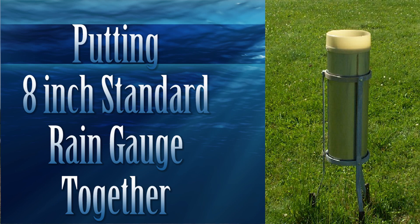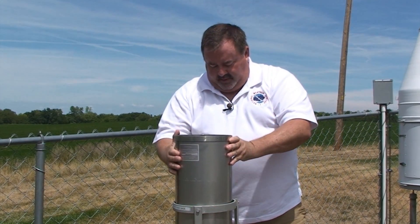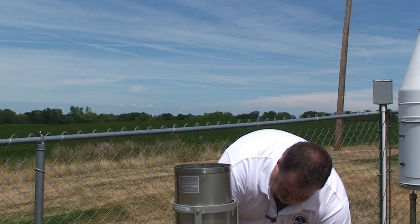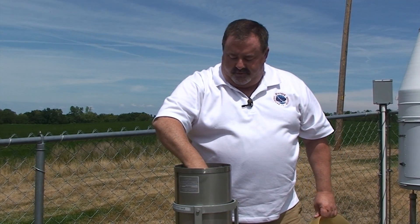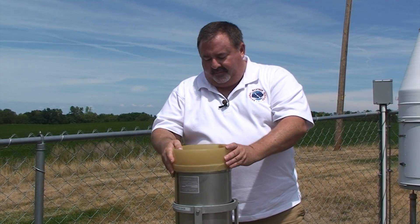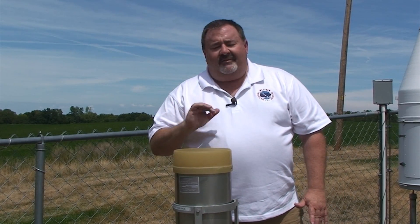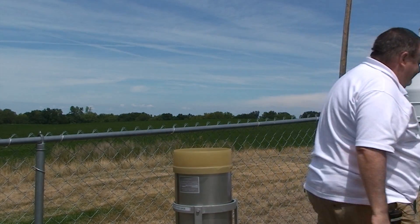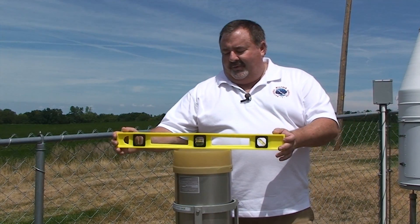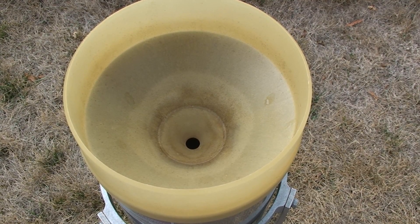Now that the stand is set and level, we're going to put the gauge in. In goes the measuring tube, and then the funnel. In a sense, the gauge is ready to go; however, we're going to check one more thing — we'll go through and verify that the gauge is level one more time. Your 8-inch rain gauge is now ready for use.